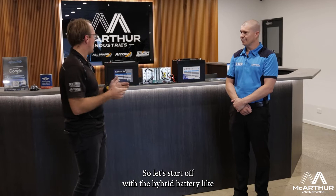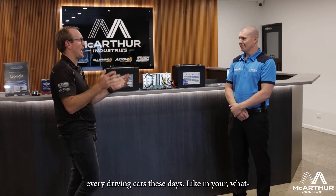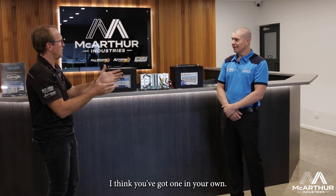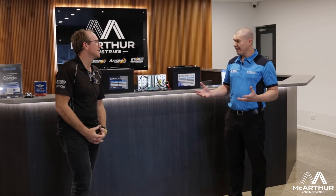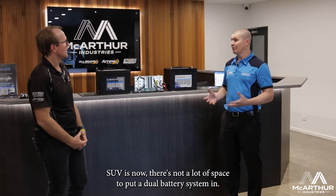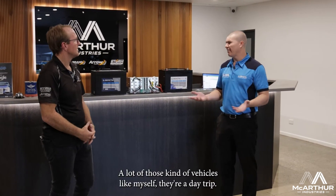So let's start off with the hybrid battery — evolutionary, I think, for what we're doing. European cars, every modern driving car these days. Sean, you've actually got one in your own vehicle. Yeah, I'm running a Pajero Sport. Like a lot of modern SUVs now, there's not a lot of space to put a dual battery system in.